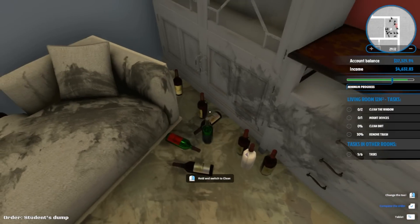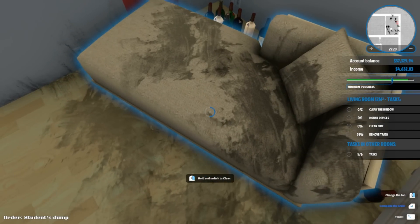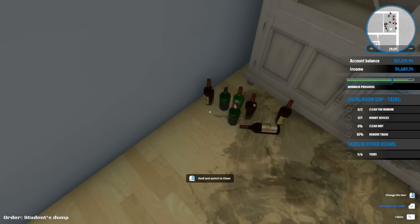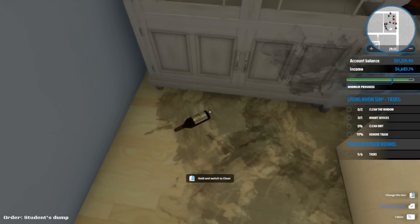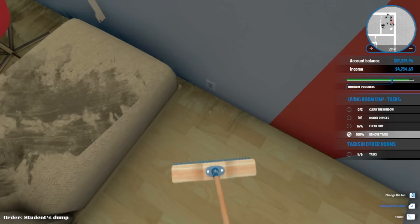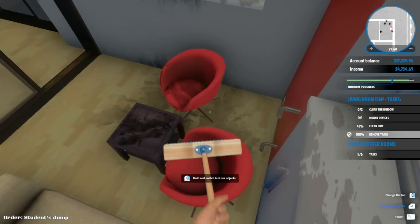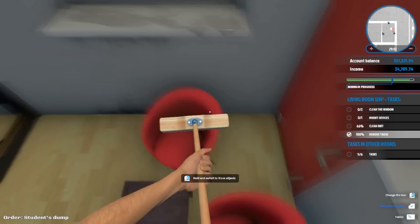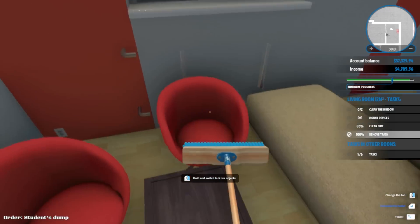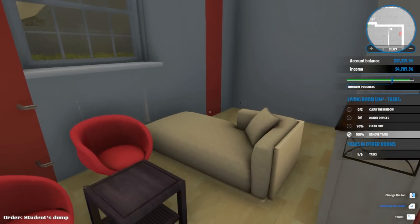So much grossness. Oh my gosh, there's so many - let's move this. Somebody was hiding bottles back here. Let's start cleaning up. Clean the chairs and the table and the walls. All right - oh wait, we're missing something else. There we go, okay.